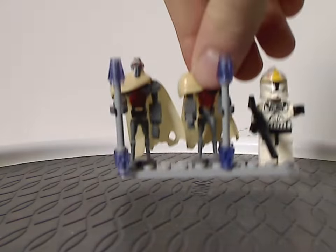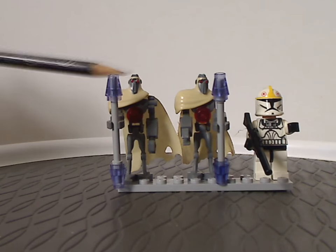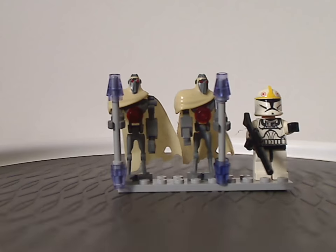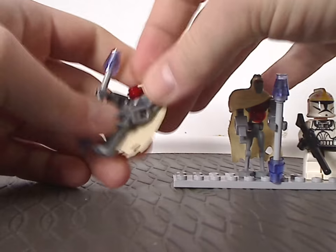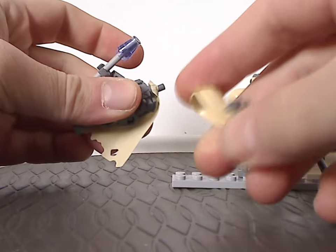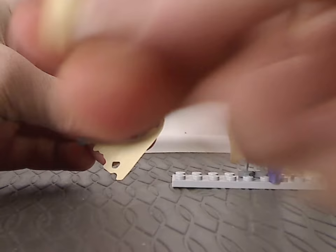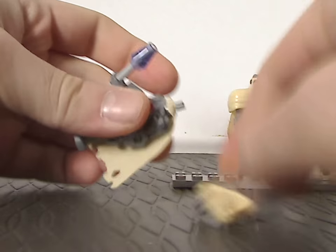First off, for the minifigs — for the Magna Guard Starfighter, there are of course the two Magna Guards, which are quite cool and impressive for the time. Each has a headpiece with a kind of wrapping around it, and both have this neat print and sculpt with red eyes.